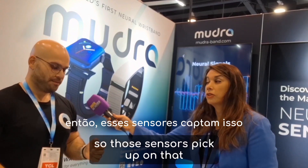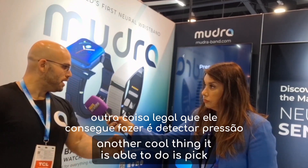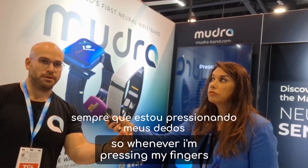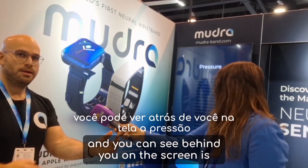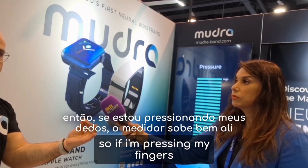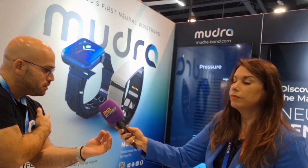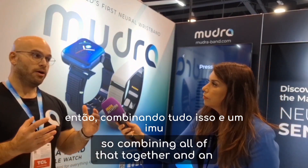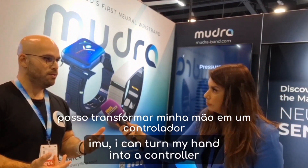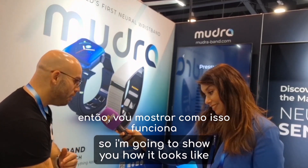Another cool thing it is able to do is pick up on pressure. Whenever I'm pressing my fingers, you can see it on the screen right there. Combining all of that together with an IMU, I can turn my hand into a controller.